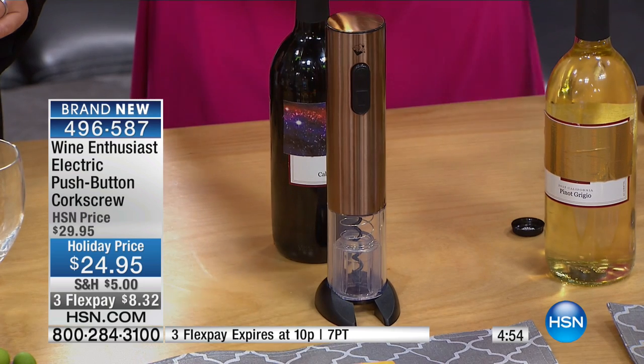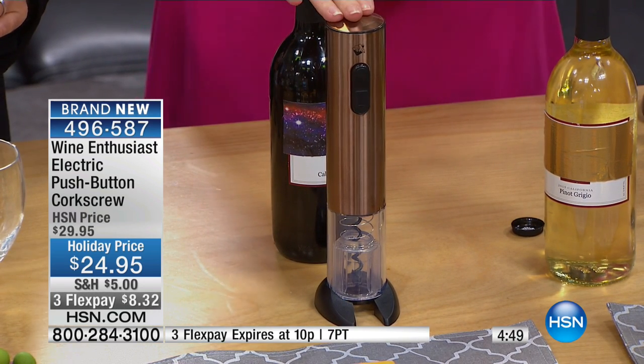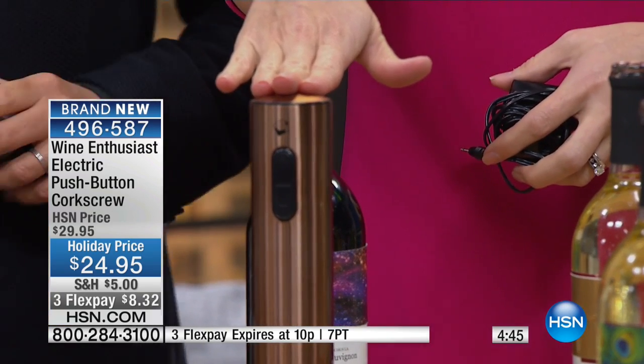It doesn't even take batteries. So many complaints about electric wine openers is when you run out of double A's — guess what? You're not drinking. And that's a problem if you live in my house. Because if I don't have batteries and I can't open a bottle of wine, there's a problem. Guess what? You plug it in. There's no batteries — all you need is an electric outlet. You could plug it in, and while it's plugging and charging, you could be opening wine.